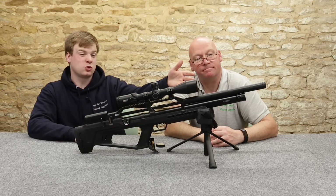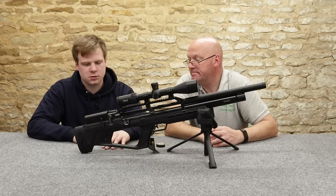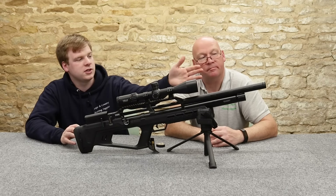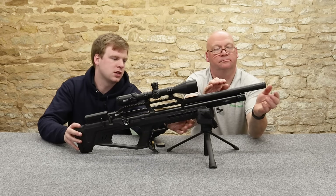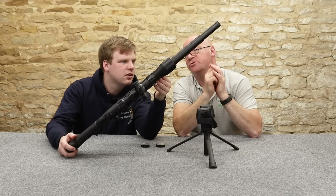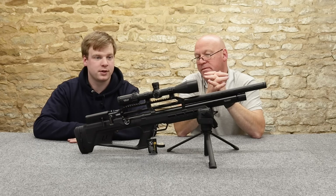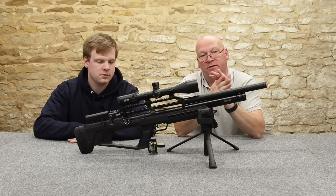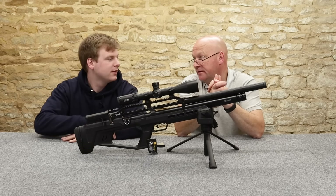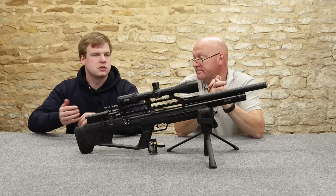We've got a shrouded barrel — looks quite smart and keeps it quite quiet. It's actually quite quiet even without a silencer on. You've also got a half-inch UNF thread up there, so any standard moderator will go on. It doesn't come in a hard case — it comes in a cardboard box, quite nicely contoured foam inside, but no hard case.